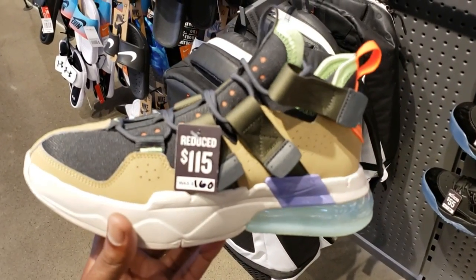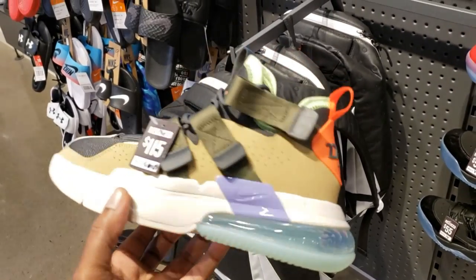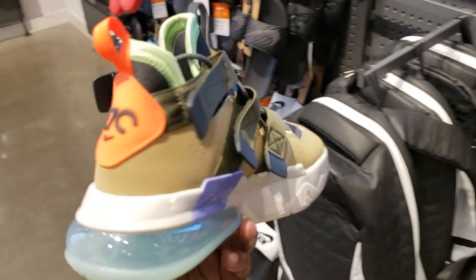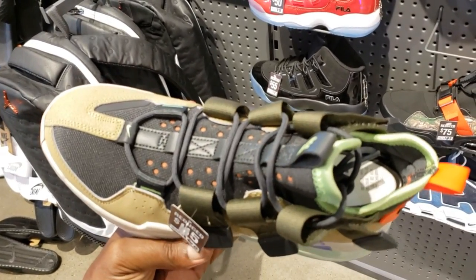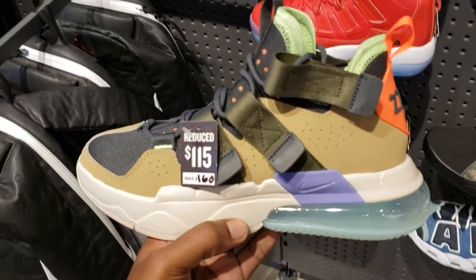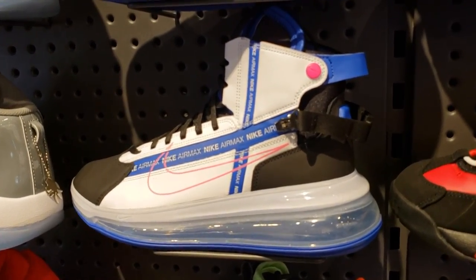I've talked to you guys about this silhouette before - I think this one is pretty dope. Finish Line always putting things on sale - $115 as opposed to $160. Cop, pass, fire, or trash? I'm telling you, the more colorways they come with, the more these shoes are growing on me. I'm not mad at these. $160 retail, on sale for $115 - this colorway is dope.